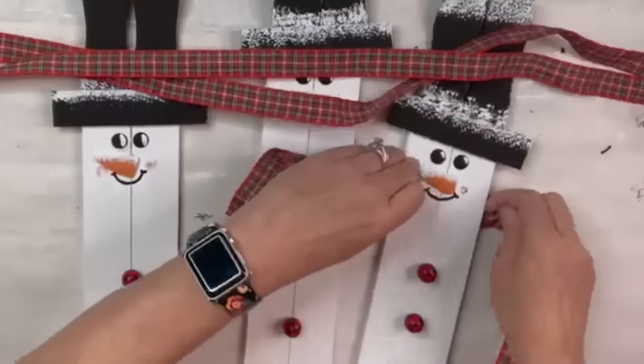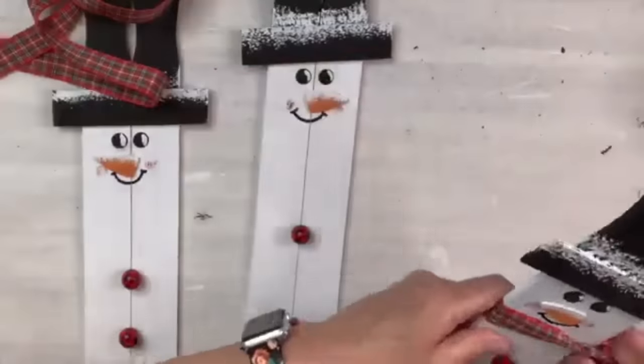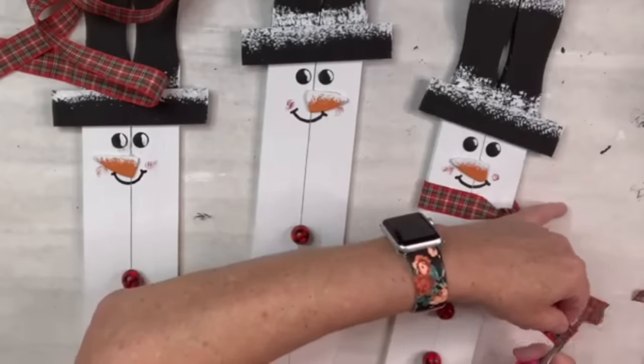I'm going to take my plaid ribbon, tie one around each of their necks, and make each one a little bit different length — the child will have a medium size one, the dad will have a shorter one, and the mom will have a longer one, just to be more fashionable if you know what I mean.